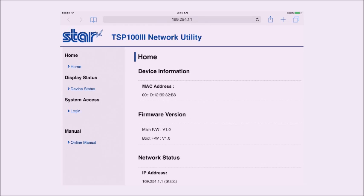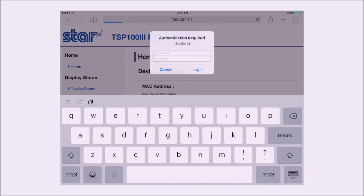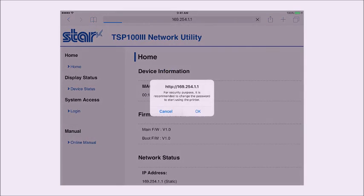Go to System Access Login. This will prompt you for a username and password. The username is Root — R-O-O-T — and the password is Public — P-U-B-L-I-C. Click Login, and unless you want to change the password, click Cancel.